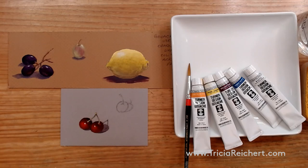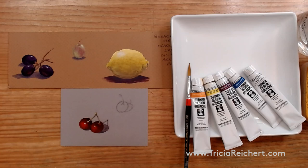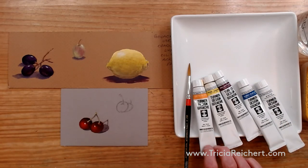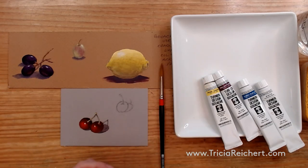Welcome to my studio everybody. Today I'm going to be talking about cherries and gouache, and how to paint opaquely in gouache rather like oil or acrylic. Let's go over to the table. I'm using Turner gouache today, which comes from Japan originally and is available at Jerry's Artarama. It's a very bright and intense form of gouache — gouache is an opaque watercolor.